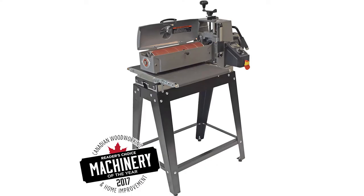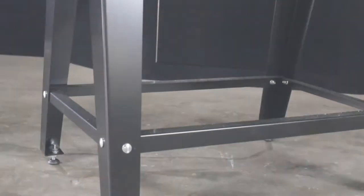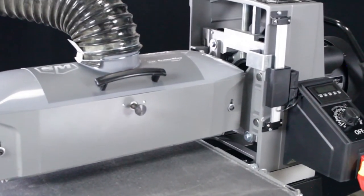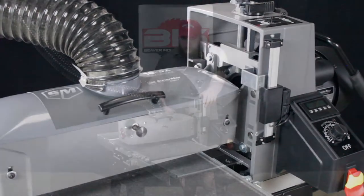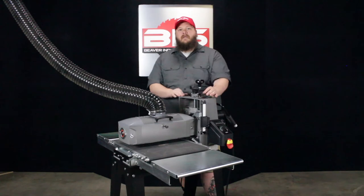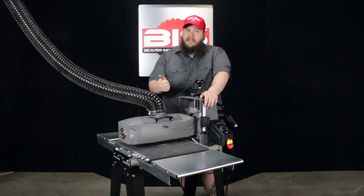Today we're going to be taking a look at the Supermax 1632 drum sander, part number SUPMX-71632. Here we have the Supermax 1632 drum sander. A couple of the main features that really set this apart are the labor savings and the dust savings in your shop or workspace.